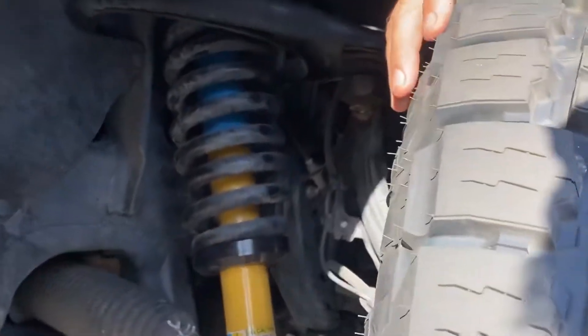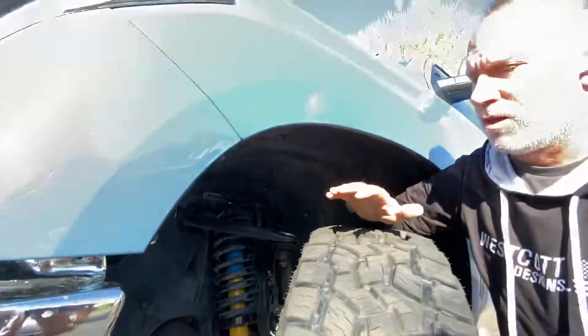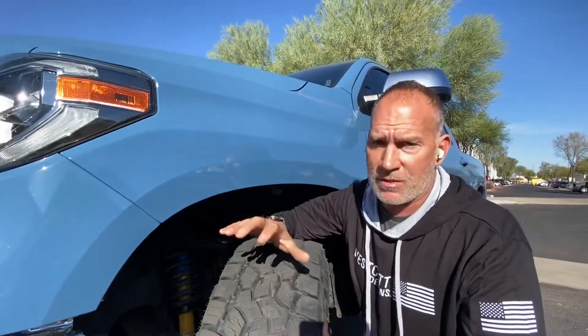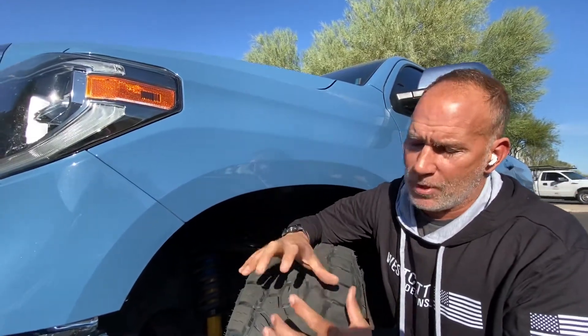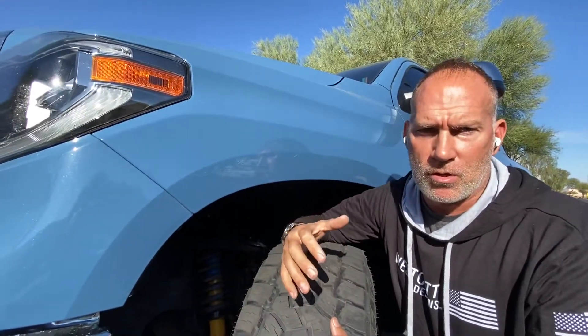The other nice thing about this kit is the way we designed it — it helps to get rid of a lot of the dipping in the front of the vehicle when you stop hard at a traffic light. Because the way they set them up is super soft, so they dip really hard in the front on a stop. It also helps to get away from the side-to-side body roll that the vehicle has in maneuvering or around corners. It helps to eliminate a lot of that body roll.